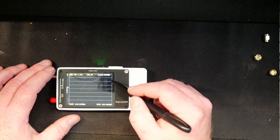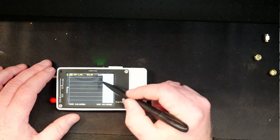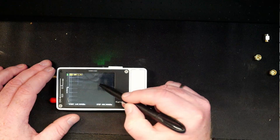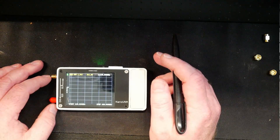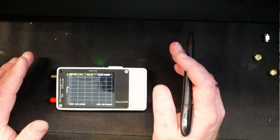We're going to do this for both 70 centimeters and 2 meters, so we're going to stop at 440 megahertz. And for you Americans, the European Region 1 70 centimeter band and the 2 meter band are different from North America.